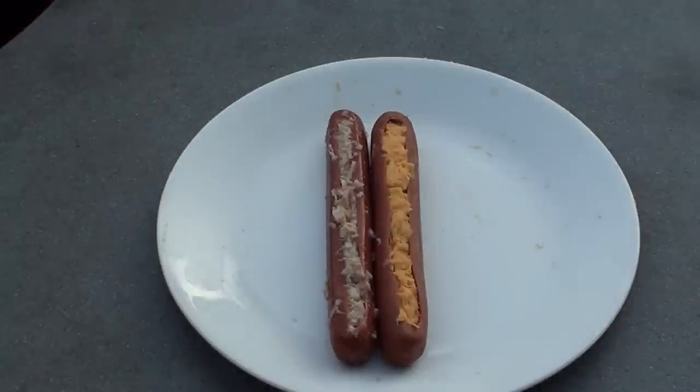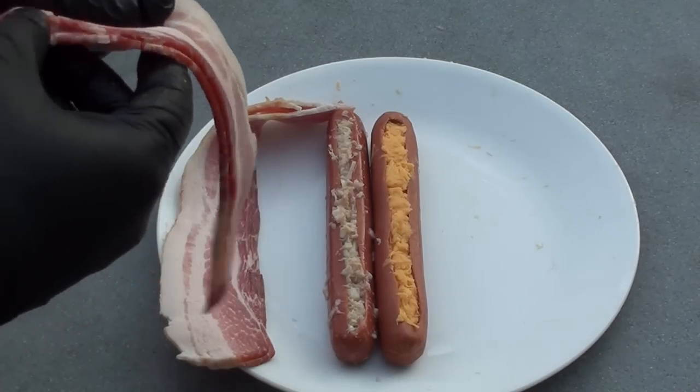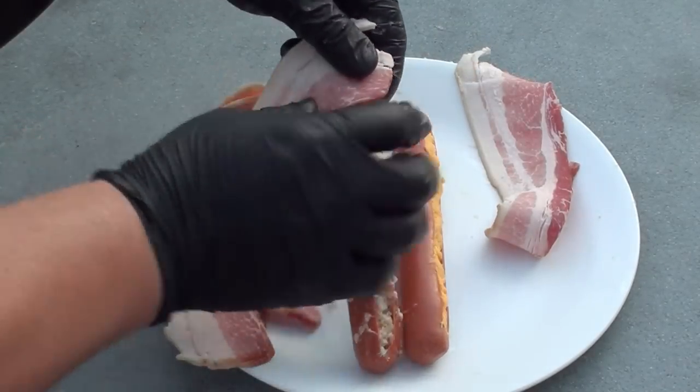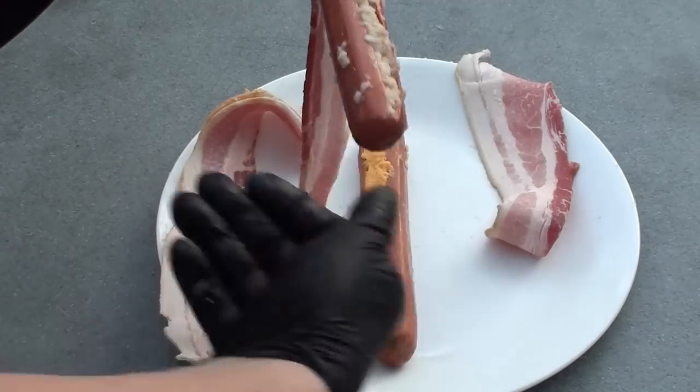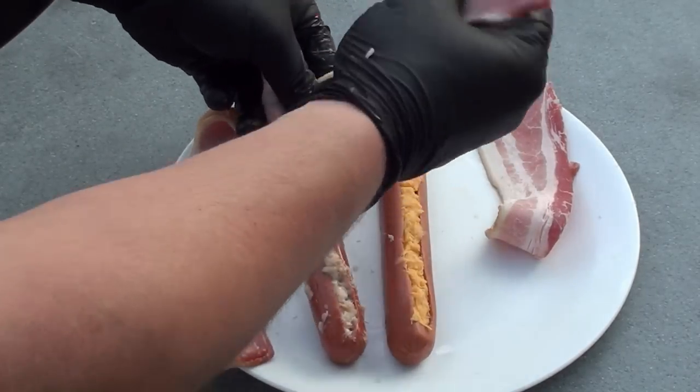Now that the hot dogs are stuffed, they can go on the barbecue just like this. But there's one way to make it better — wrap them in bacon. Two slices for each hot dog. Simply start on one end, wrap the bacon around, pulling it firm.